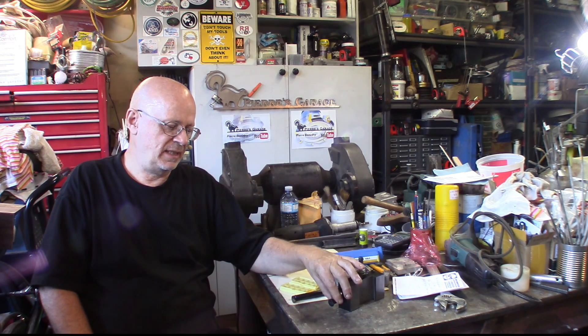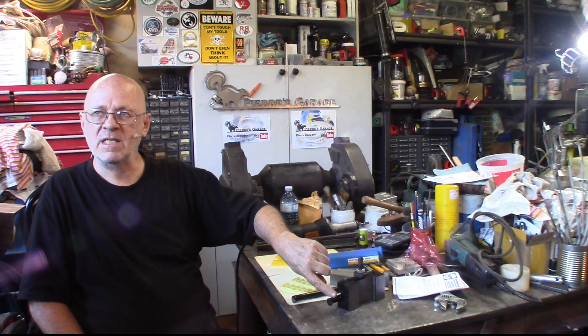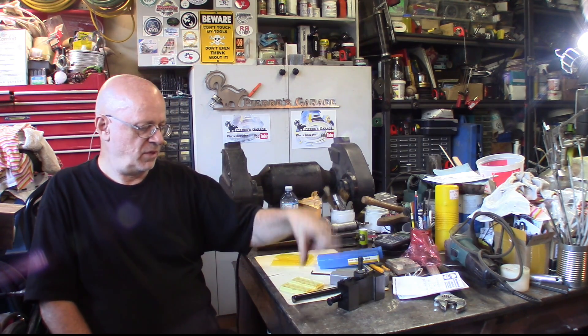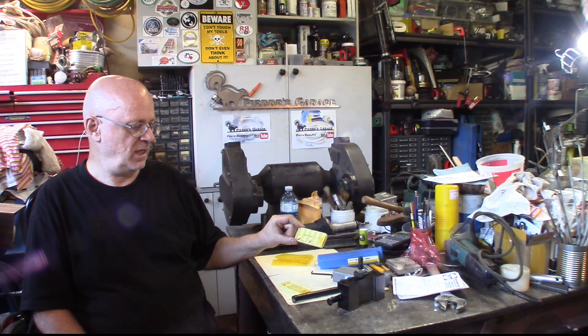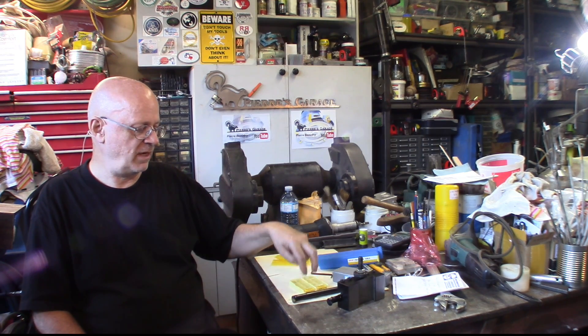I went on Banggood and ordered some grooving bars. The smaller one accommodates 1.5mm wide inserts — that's 0.059 inches in the imperial system. The other is 2mm wide. Prices are around $12 per bar in the US, about $5 for the 2mm and $16 for the 1.5mm. Check the description box for links to every separate item.